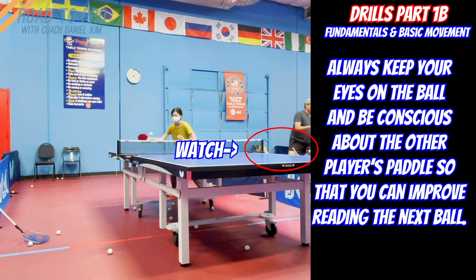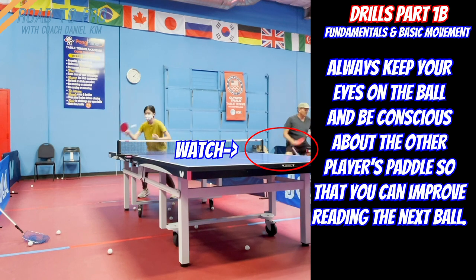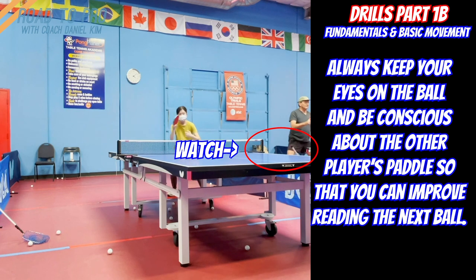You must recover and watch your partner as you move, so you can be in the best position at the best time. Always be conscious about the ball's rhythm and try to react and move accordingly, so that your footwork and swing preparation are done in the ideal place and at an ideal time.